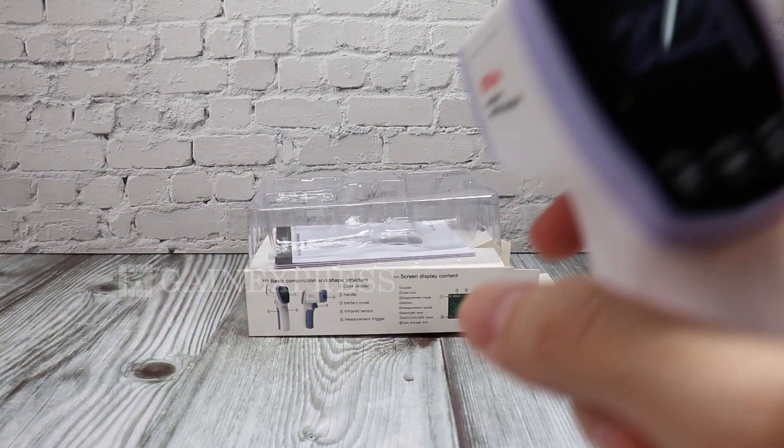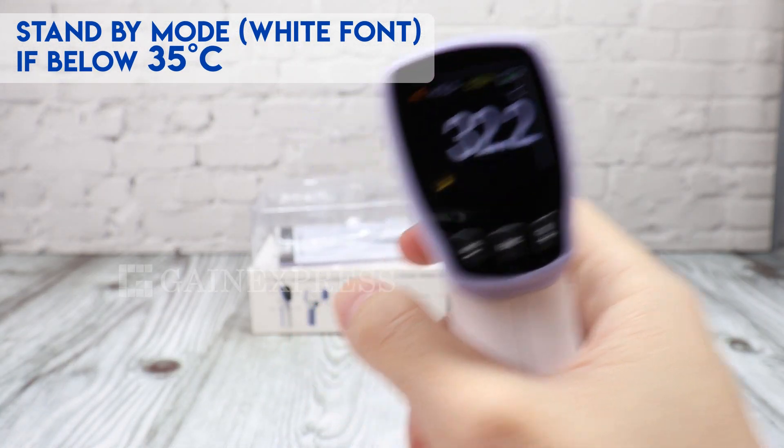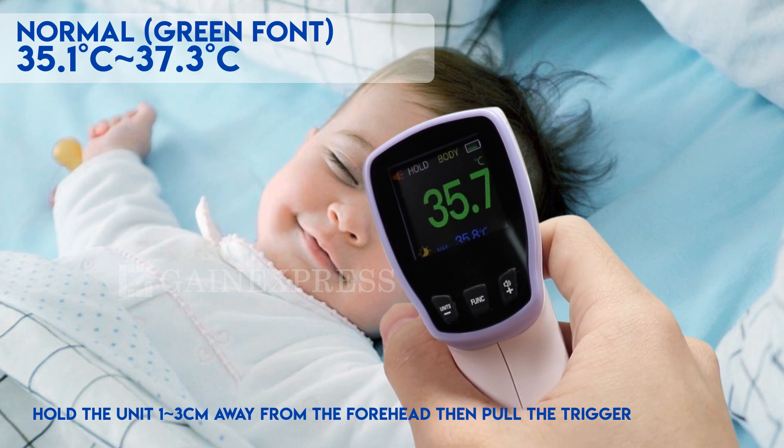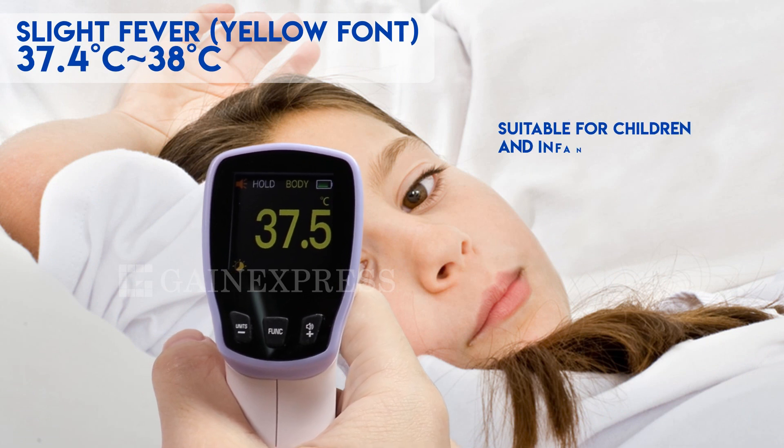If the temperature is below 35 degrees Celsius, the measuring font is white, which means you are in standby mode. From 35.1 to 37.3 degrees Celsius, the green font indicates normal temperature. This thermometer is suitable for children and infants.